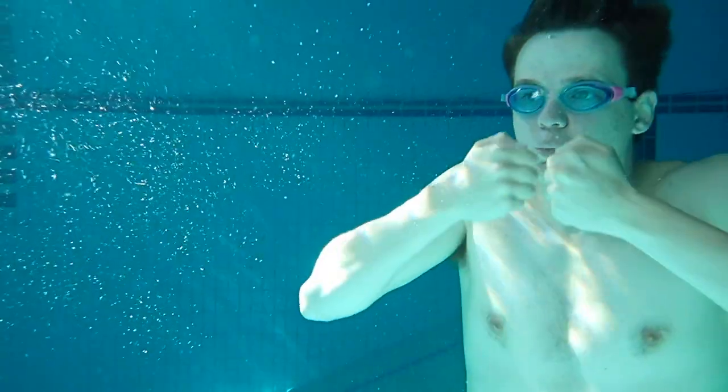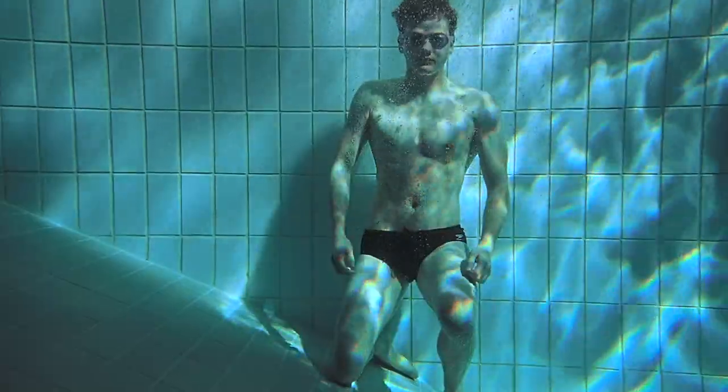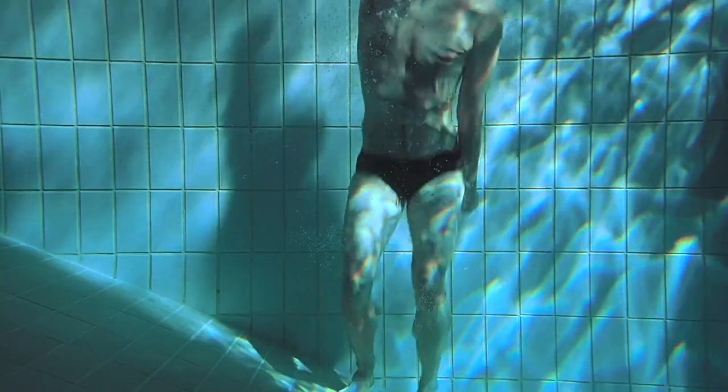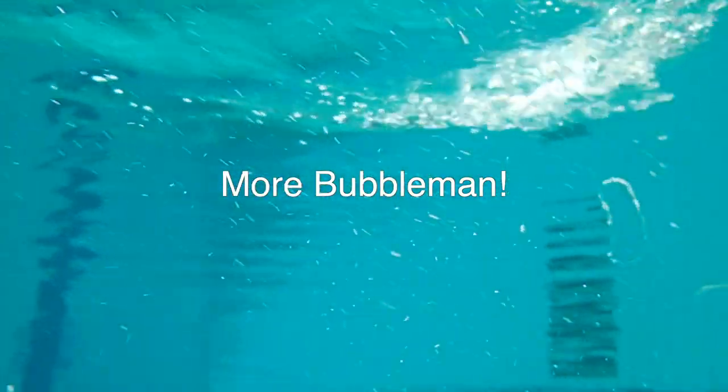You can help me revive the art of waterbending one video at a time by subscribing! Thank you for watching. Remember to keep your bubbles blasting. Bubble Man, out! Next time we're gonna bounce these rings.